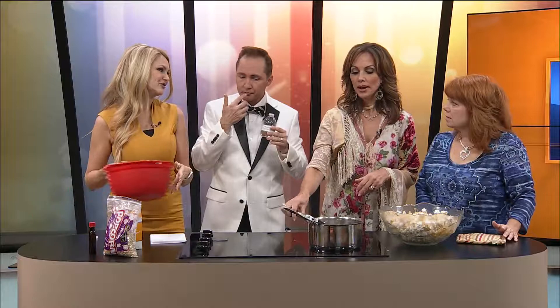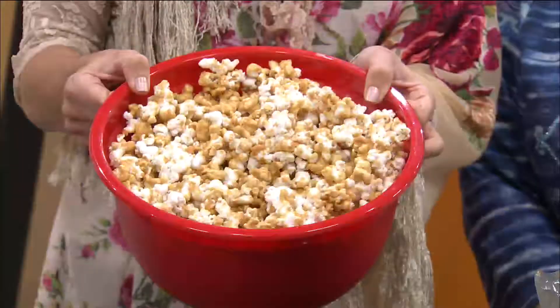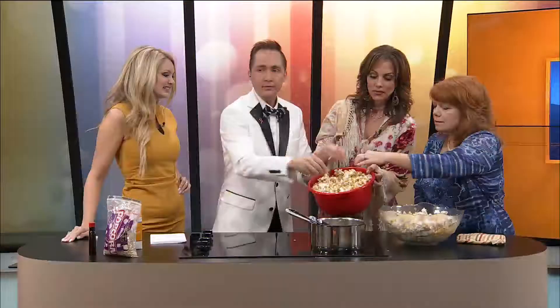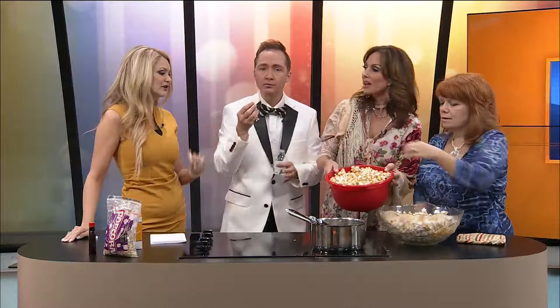Here's the finished, baked version. I would like it either way — this is kind of like the cookie dough versus the cookie. Let's dig into this. I like the crunch. That is really good. A fall favorite of my family. Every holiday. But you know what? You could do it any time of year. That is amazing. Really — it's just so different than when you buy caramel corn. And it's not hard to make. You saw how fast we threw that together.